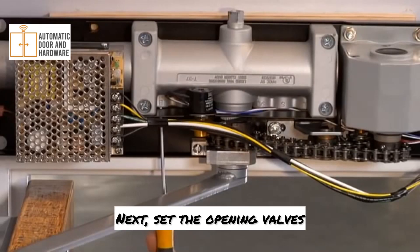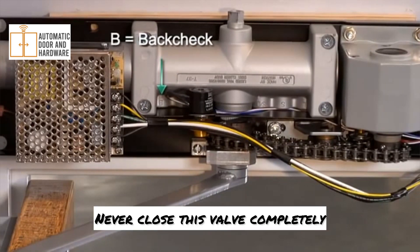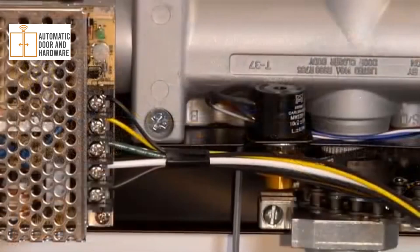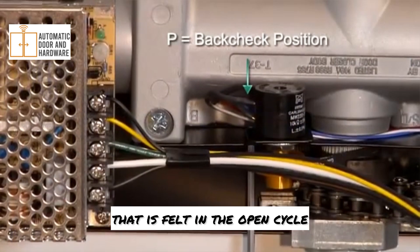Next, set the opening valves. Valve B controls back check — never close this valve completely. Valve P adjusts the back check position, or the back check that is felt in the open cycle.